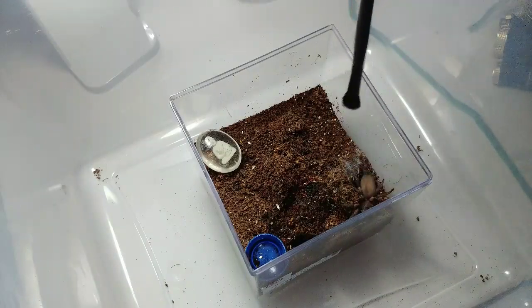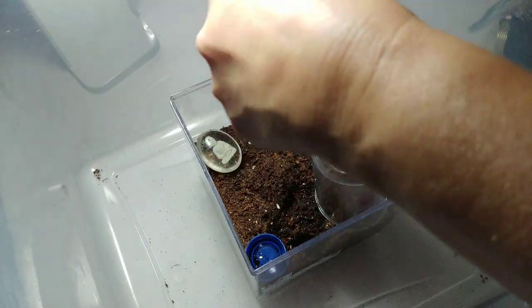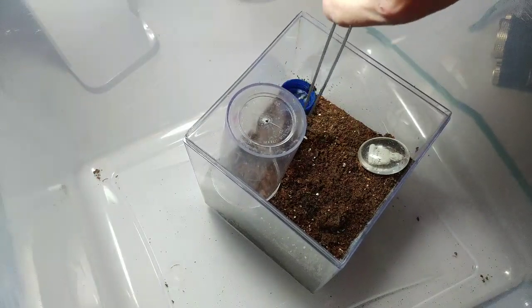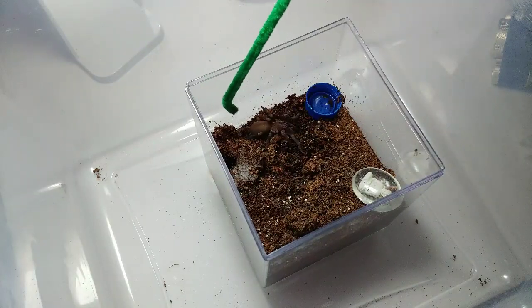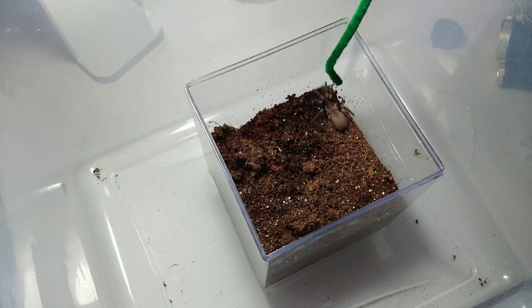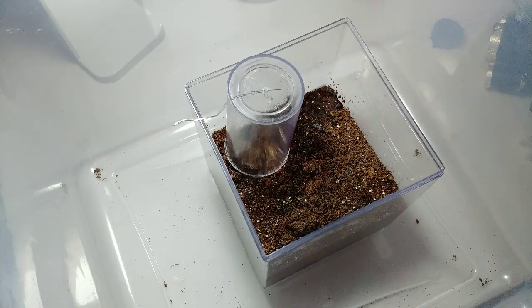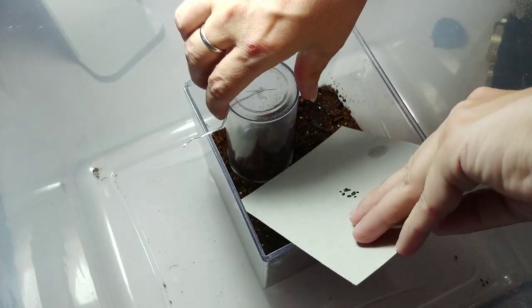She's not giving me any kind of threat pose, so I'm going to put this catch cup over her and try to get her to go up inside. She might just go down in her burrow — she does have another opening over here so I'm going to plug that up; she might be thinking of bolting. I've noticed with fossorial tarantulas they like to stay down in their burrows where they feel safe, and it's when you disturb the burrow that they tend to bolt. This one really freaked out last time when I disturbed the burrow.